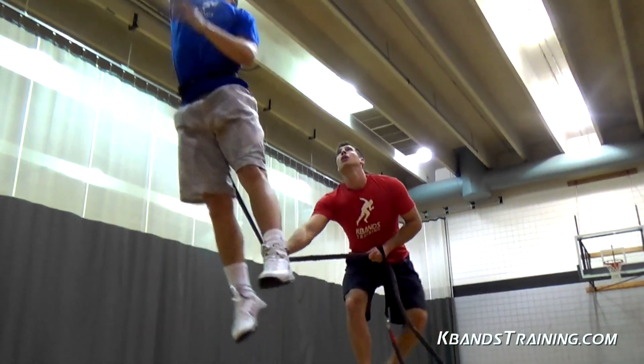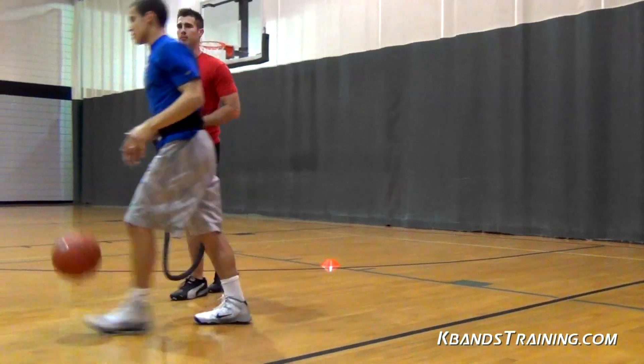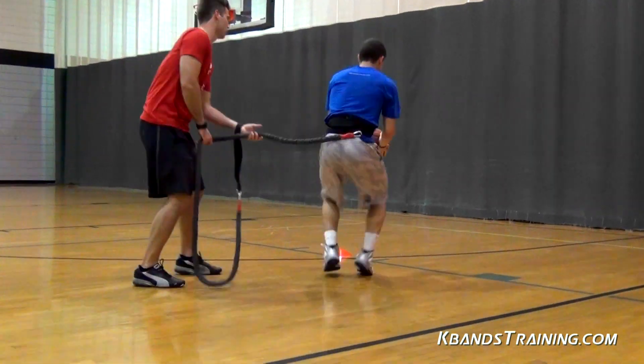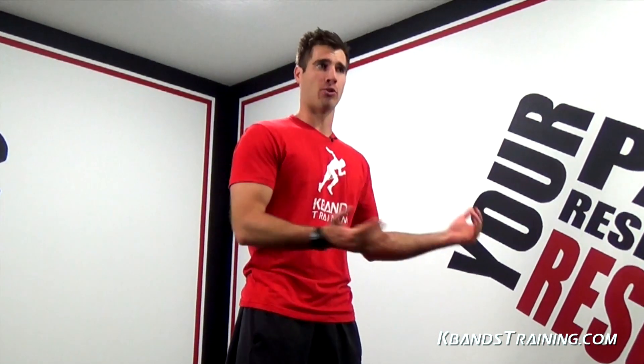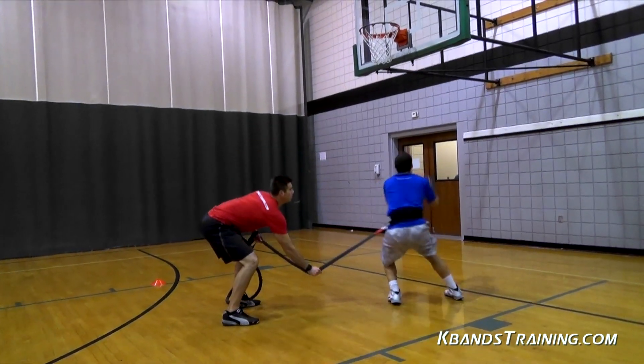To set this drill up, we're going to need a basketball, two agility cones, as well as the reactive stretch cord to help add that resistance throughout each layup. Go ahead and strap the belt tightly around your waist so that we don't have any extra movements. Now go ahead and grab your reactive stretch cord and clip it to the easy slide D-ring. This is going to allow us to maintain full speed with the power dribble moving into the layup, and that ring is going to slide around naturally giving you the right resistance needed.